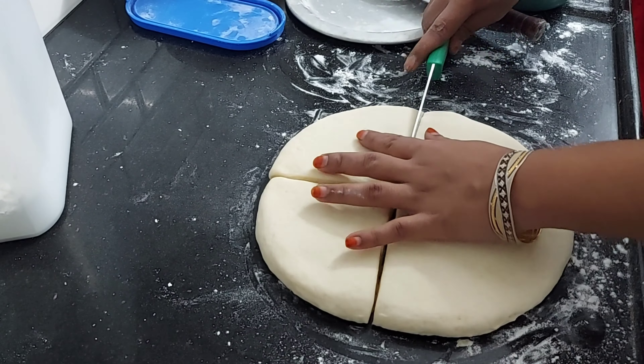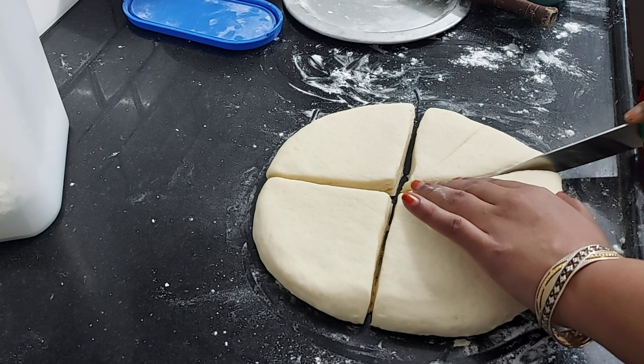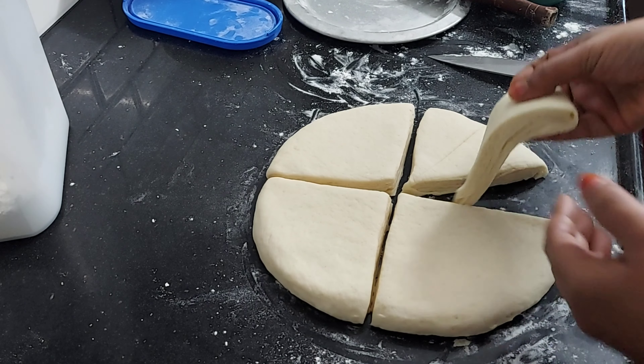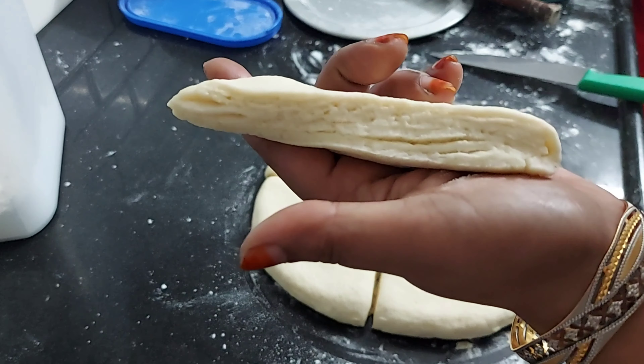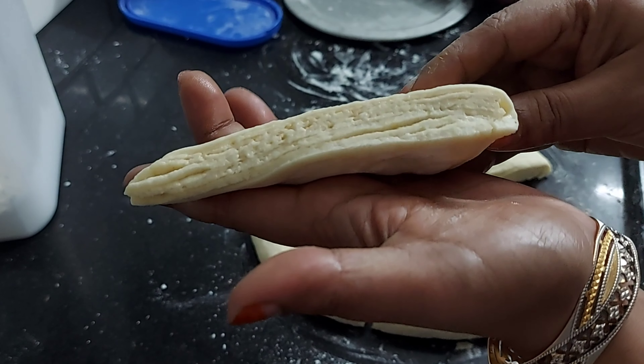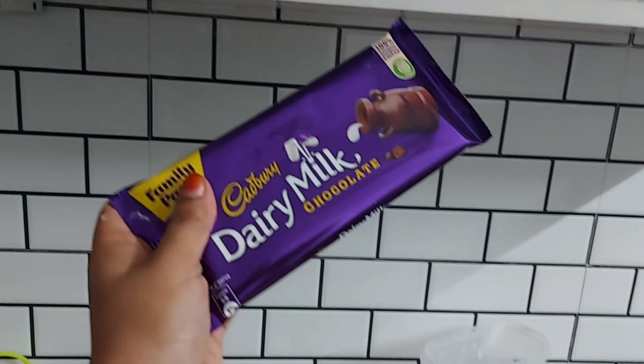I am going to cut the face in this video. I will divide into three portions. I am going to remove some pieces. I will clean and clear the face. This is beautiful. I am going to remove the excess. I will use this and make it.